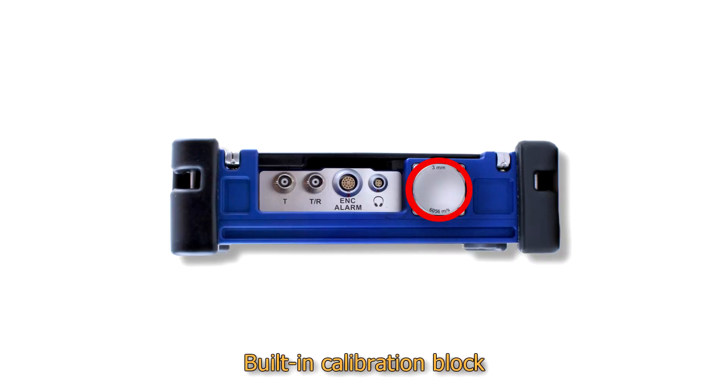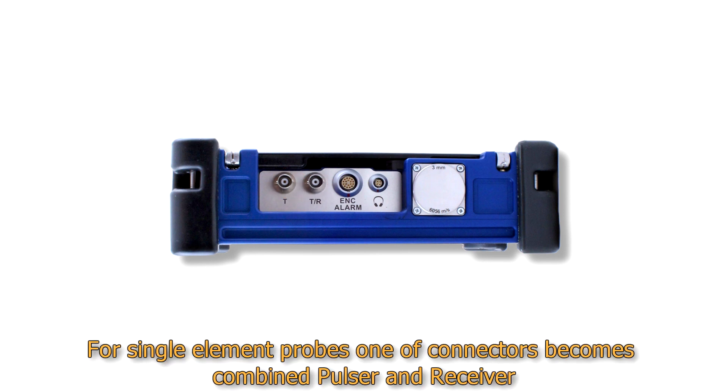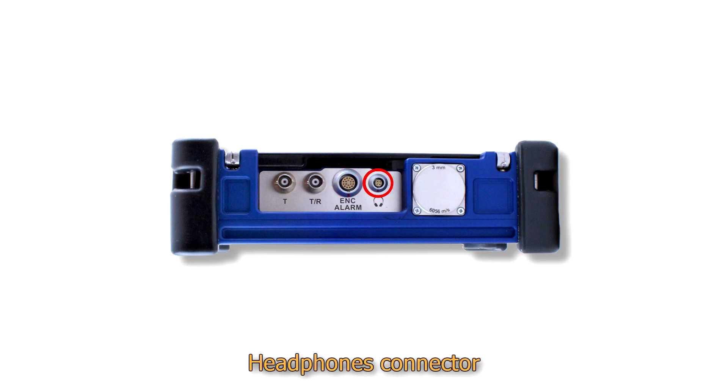On the top panel, a built-in calibration block is placed — its thickness is the same as in Sonocon B. Also, in a special recess, the most frequently used connectors are situated: probe connectors (pulser and receiver for dual element probes; for single element probes one connector becomes a combined pulser and receiver), a scanner connector with two-axis encoder input and three programmable alarm analog outputs, and a headphones connector.